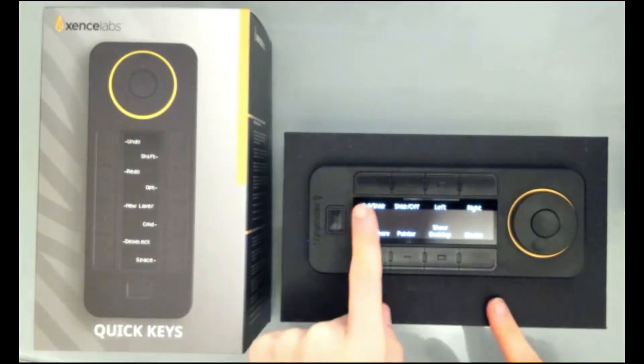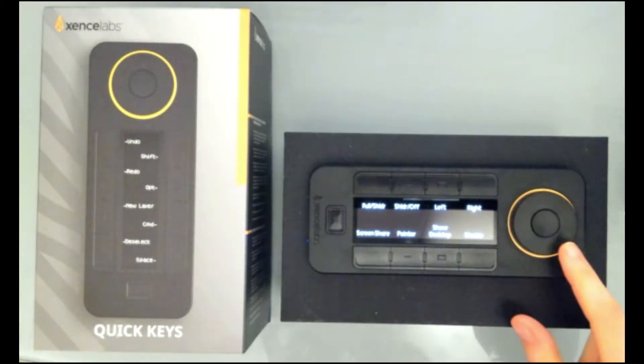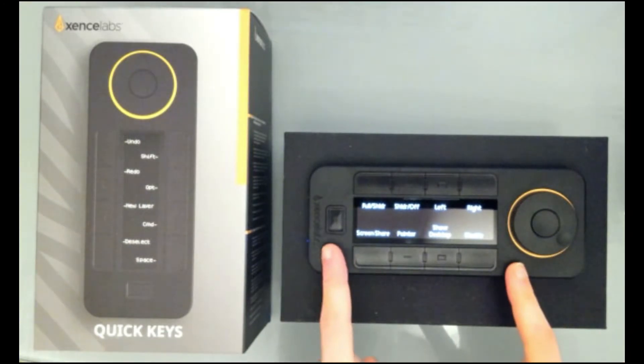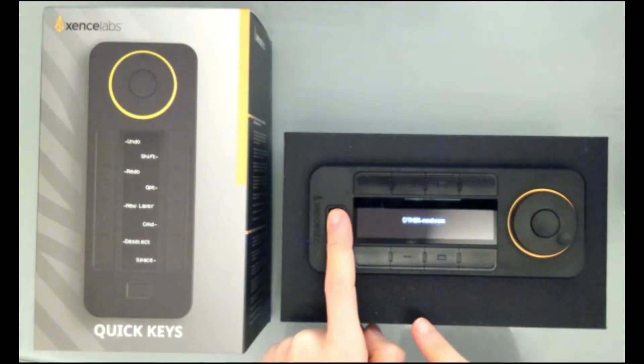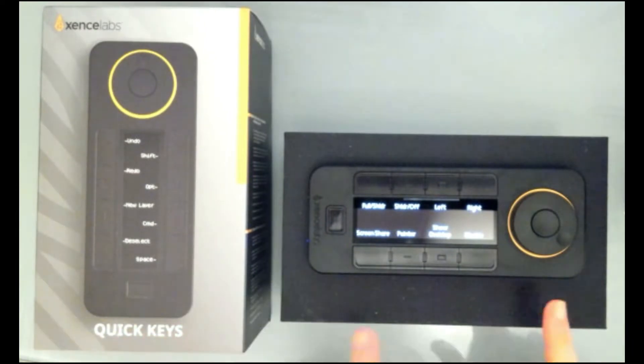I have access to eight available buttons and a scroll wheel that I can customize too. I actually have a bunch of different sets of things that I can do. This changes between sets, so I can have set A, another set for Notability, and additional sets. I'm going to show how I've set this up, how I've used it with my tablet, and how I'm using it with some other applications.